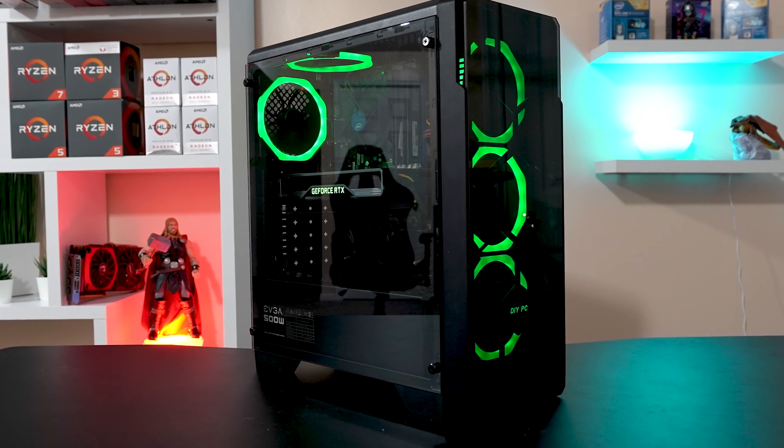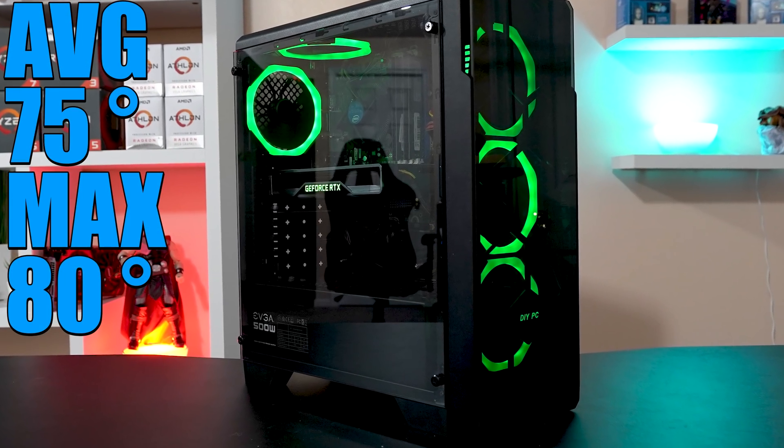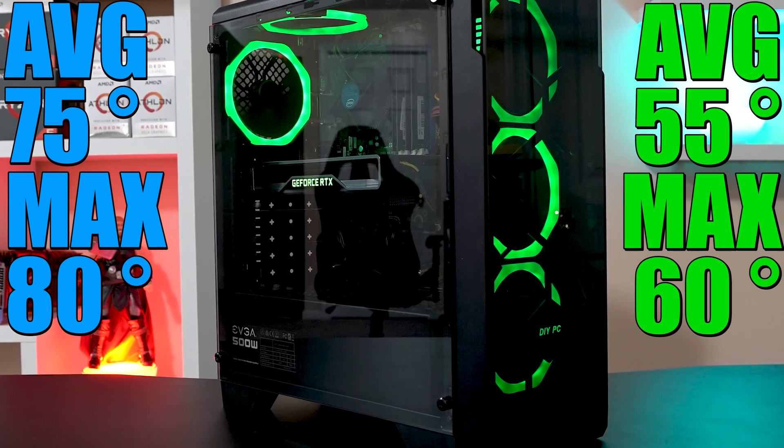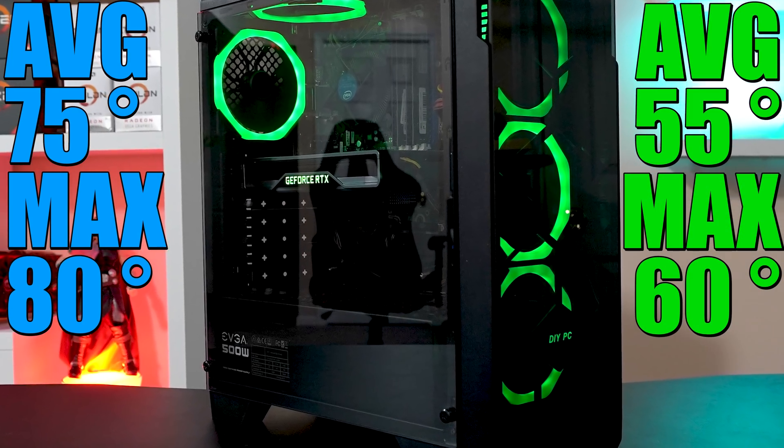As far as temperatures go, when gaming my CPU averaged around 75 degrees Celsius and never got above 80, and the RTX 2060 averaged around 55 and never really got above 60.